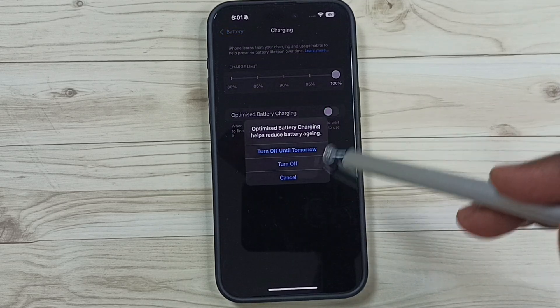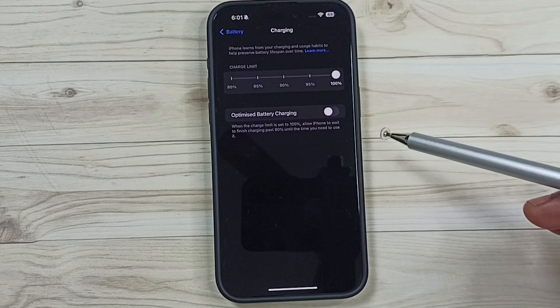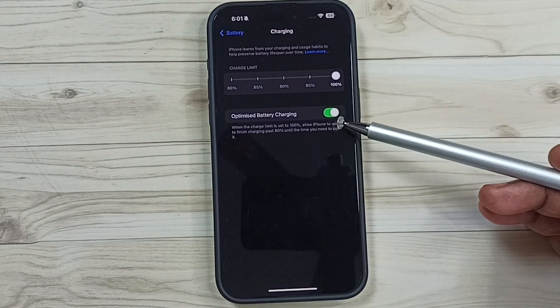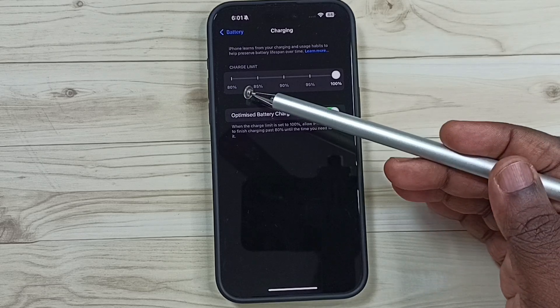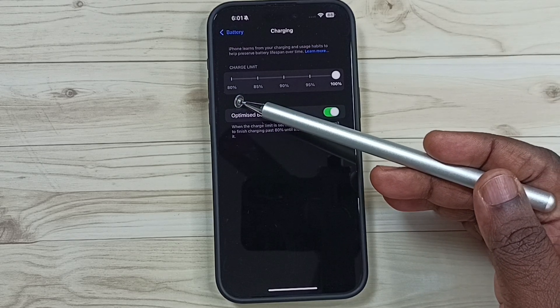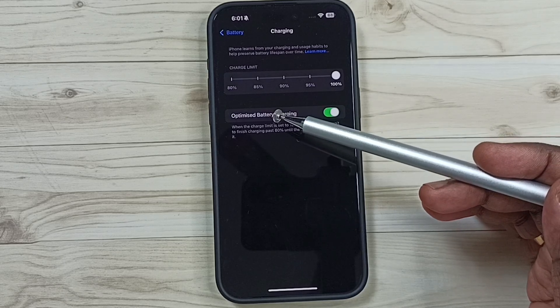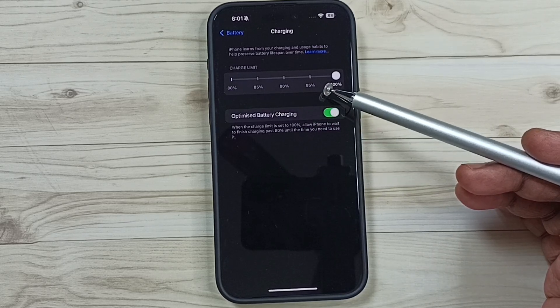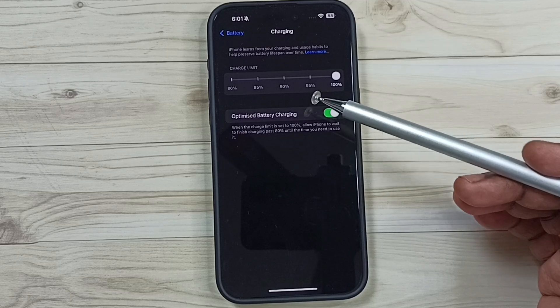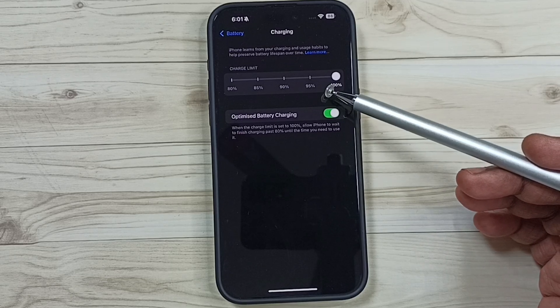Now we can enable or disable this optimized battery charging option. When we enable this optimized battery charging, the phone will stop charging when it reaches 80 percent. The remaining 20 percent will charge very slowly. This way we can improve the lifespan of the battery.